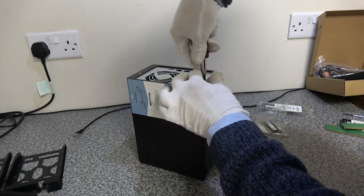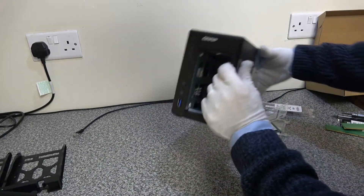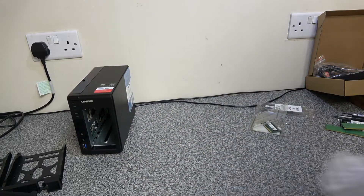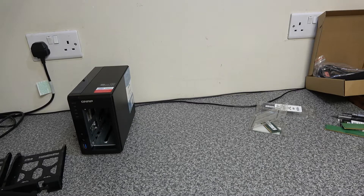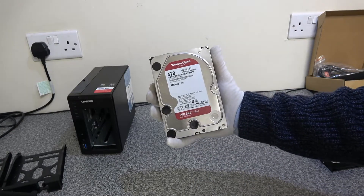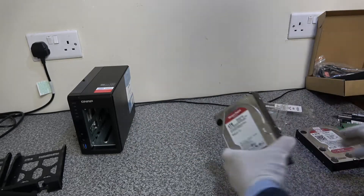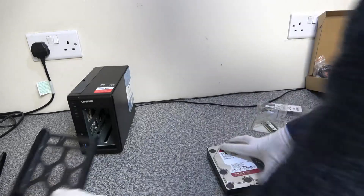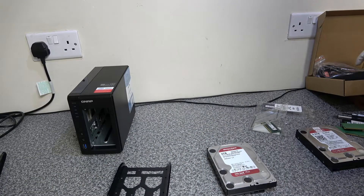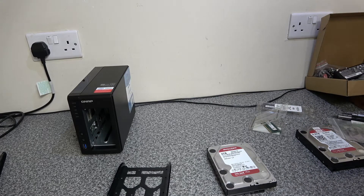Now the next thing is to get the drives installed. We're going to be using two 4TB WD Red Plus drives. Take the screws that came in the box and mount the discs in the drive trays.